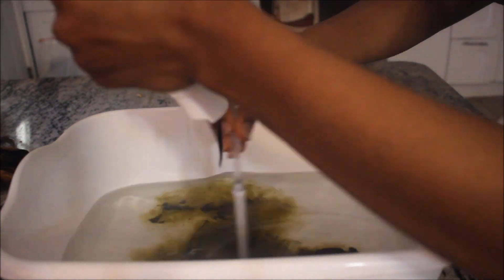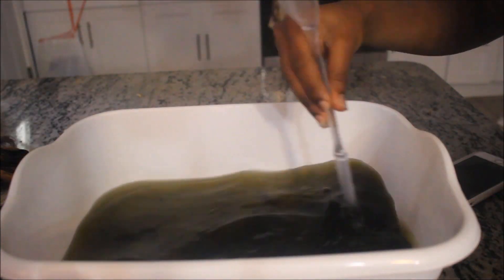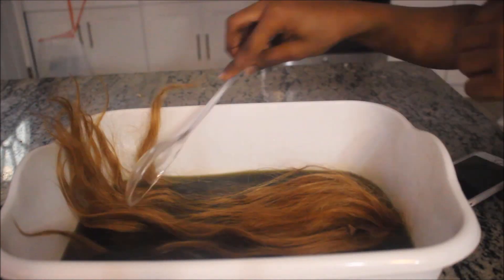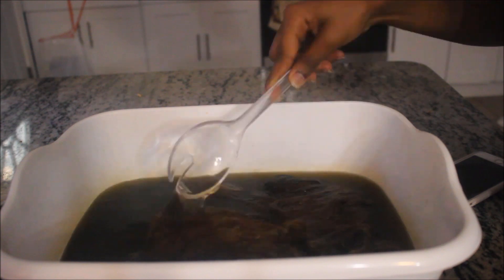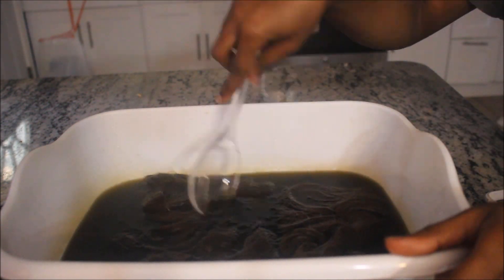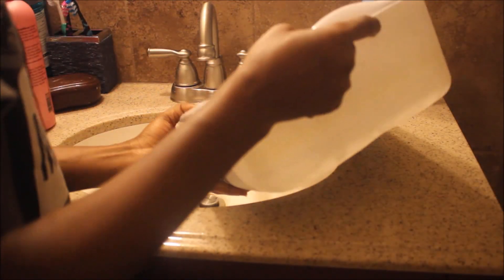A few days after, I decided to dye it. I took the Adore dye in the shade Honey Brown and hot water, and put them in a bowl - I'm using the hot water method to dye this one. I put the hair in one piece at a time and make sure it is completely soaked in the dye water. Every part, especially the frontal - make sure everything is soaked. I set it for 20 minutes and let the dye settle into the hair.